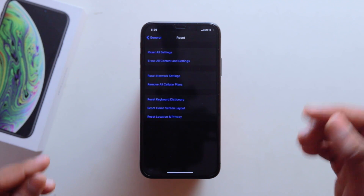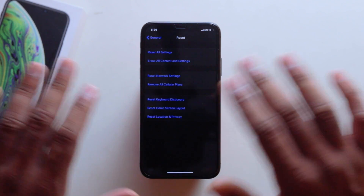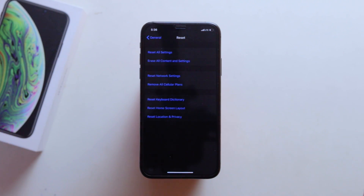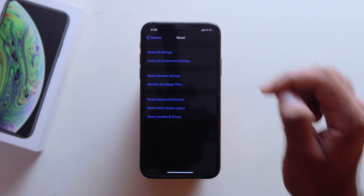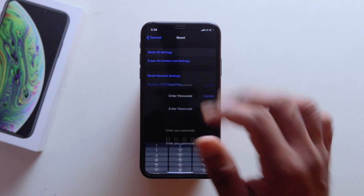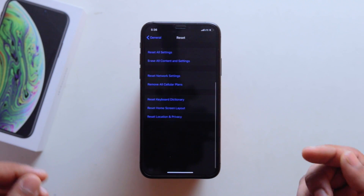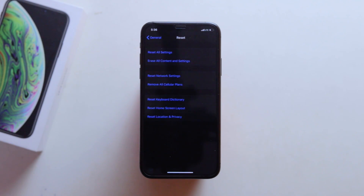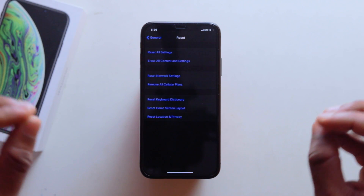The first option is to erase all content and settings. You will need to check other devices to clean and wipe. The second option is to click the password entry. We will check the password entry and reset the device.